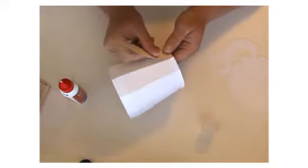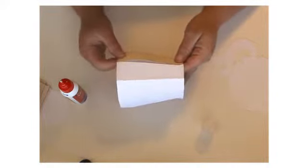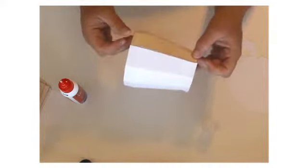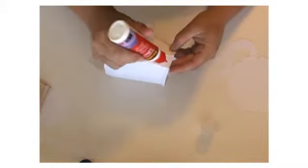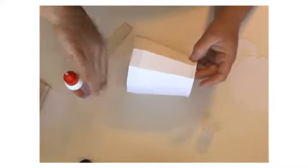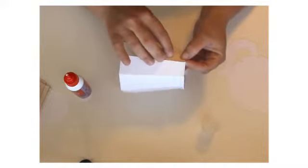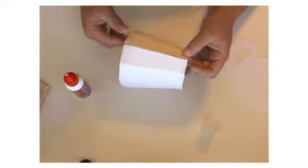Now we're going to start adding our panels for this part. We're only going to glue the very top and the very bottom — that way it will bow out to give it more of a rounded look at the top. You'll want to center it through each section.